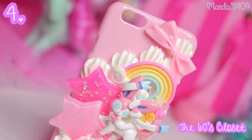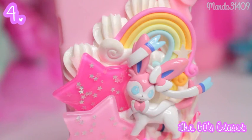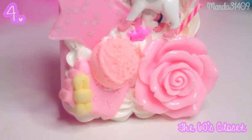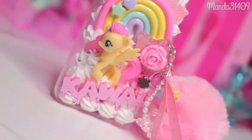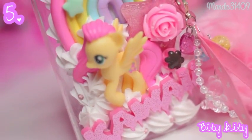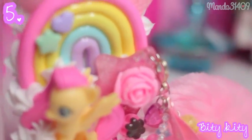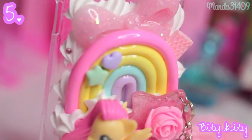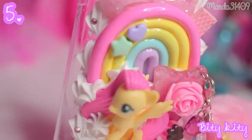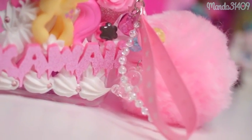This one I got from an Etsy shop — I believe it was the 60s Closet, and since then I'm pretty sure their shop has been closed, but I will link it in the description box below, so just check for the coordinating number and hopefully they're still open. This one is from Bitty Kitty — I love this one so much. It says kawaii down at the bottom with a big G4 Fluttershy figurine, and it's got an awesome detachable pom-pom charm, a little rainbow, and a big bow. Bitty Kitty is one of my favorite deco den shops of all time.